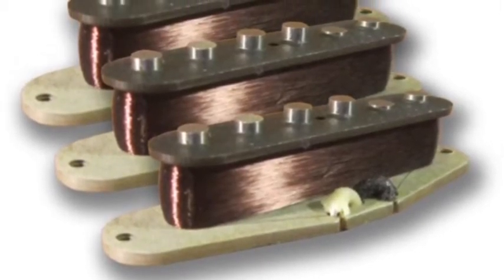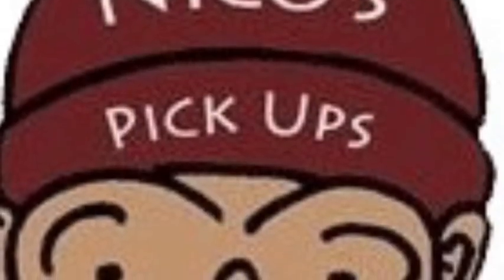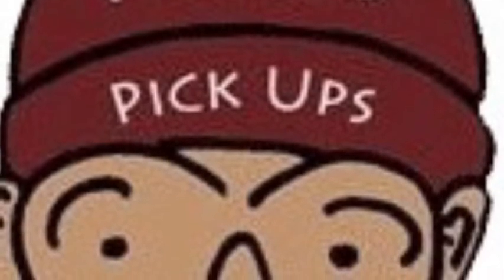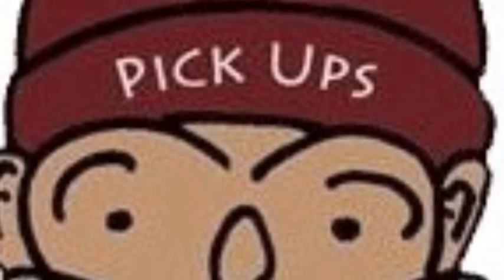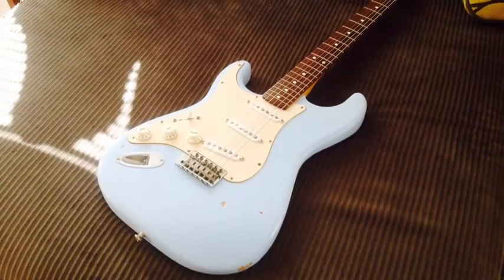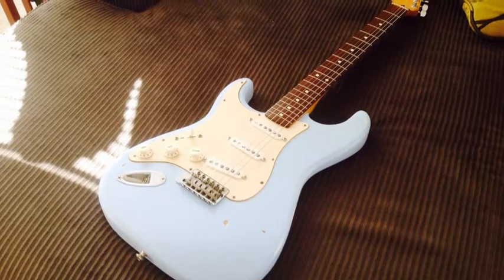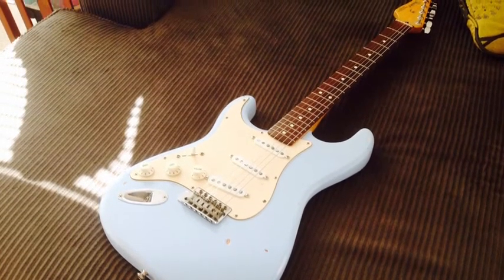It's 100% American spacing, 52 millimeters, and it fits Fender pickup covers and pick guards. And not just Americans — it fits Mexican stuff too, because this Strat is a Mexican Strat that we're playing with today.